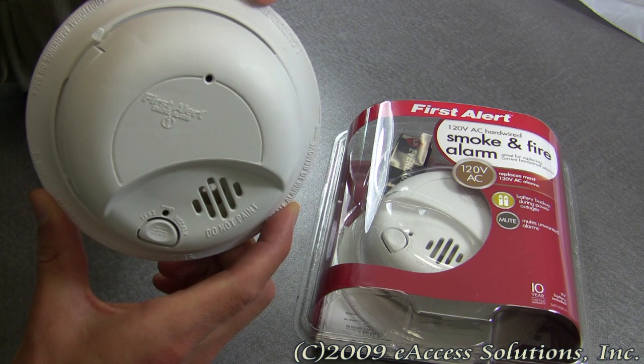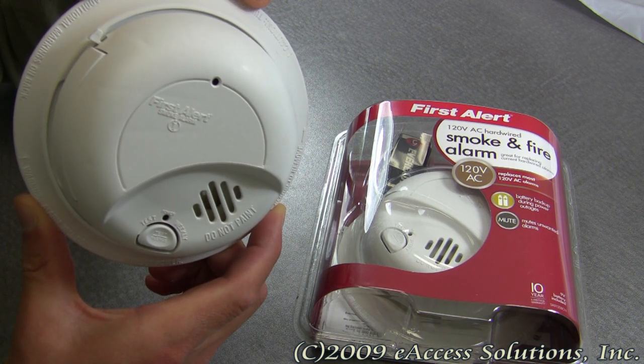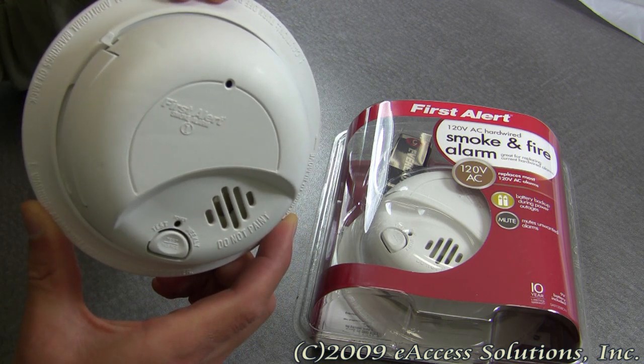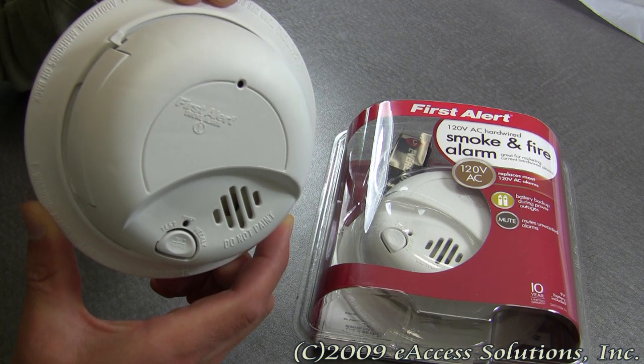This is a video overview of the FirstAlert hardwired smoke and fire alarm available now at FirstAlertStore.com. Safety is the number one concern of FirstAlert, so this product has been designed to incorporate some important and useful features.